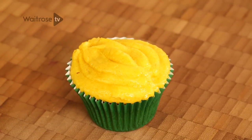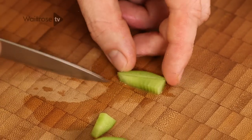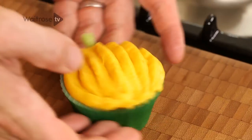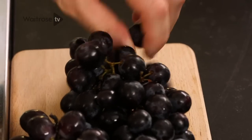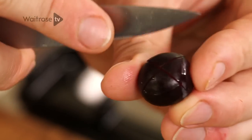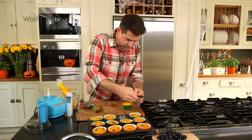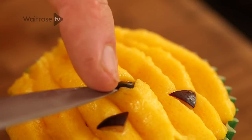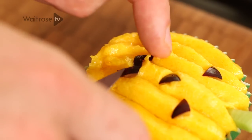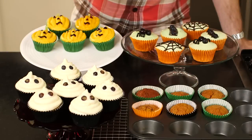To decorate and turn this into a proper pumpkin, take some kiwi and cut a little stalk shape from the top — that can sit on top like a little pumpkin stalk. Then take some black grapes to make the eyes, nose and mouth. Cut across the grape and then round each side to end up with little triangles. Do two little triangles for the eyes, one for the nose, and then just cut a zig-zaggy line for the mouth. And there you have it — a pumpkin and ginger cupcake topped off with a spooky pumpkin face.